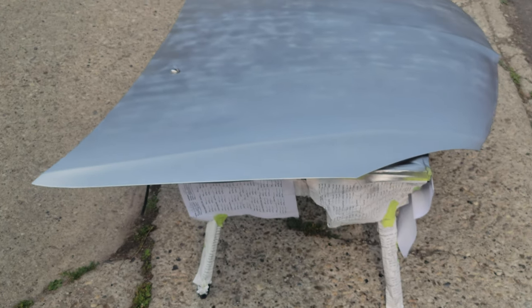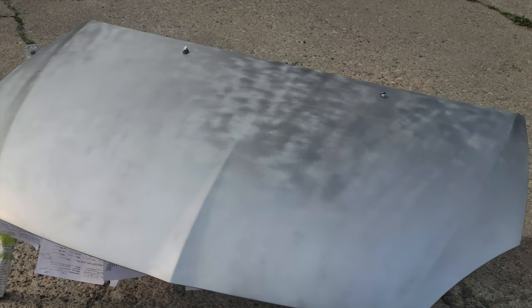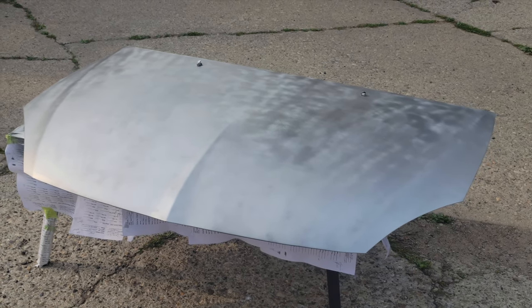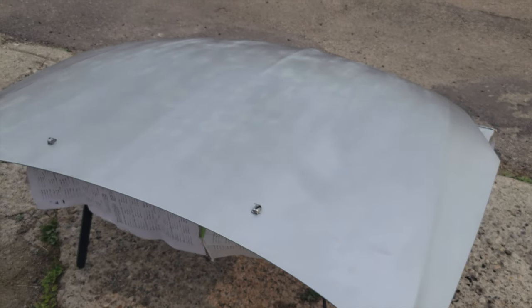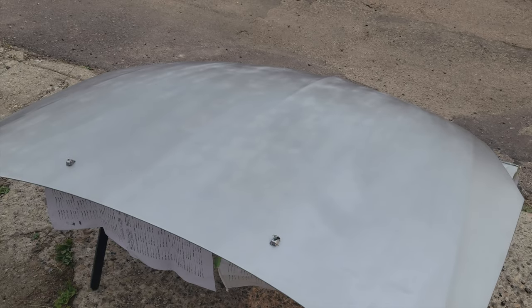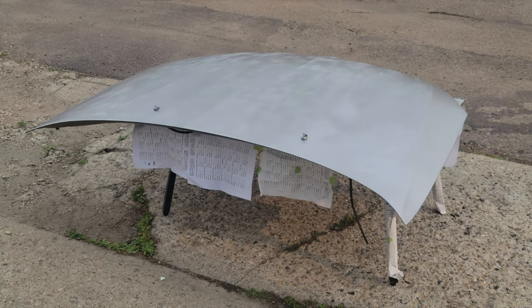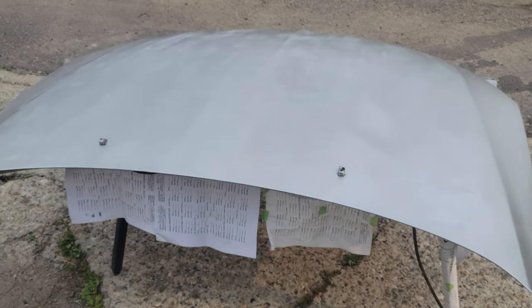First coat of the paint is done. That's how it's looking. It's going to turn out great. I just finished applying the second coat. I just need to wait 10 more minutes for this to dry. Just to show you what it looks like.